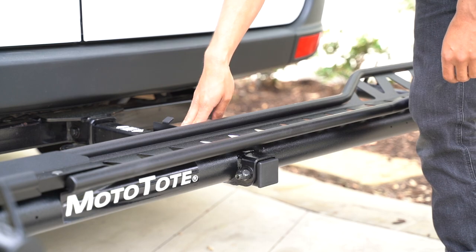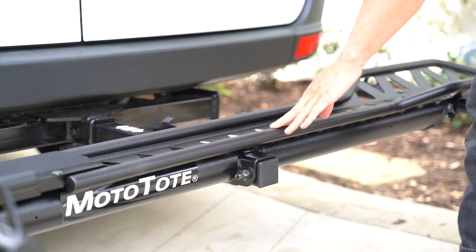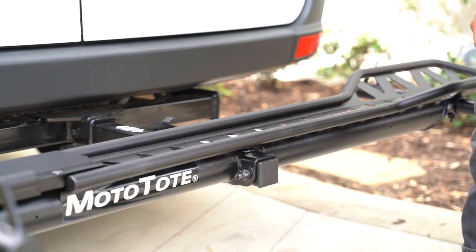With the Zero Wobble bolt now fully tightened, we can now test to see how well we attached the MTX platform to the square tube. You can see there is still some wobbling, so we'll need to tighten these bolts a bit more.